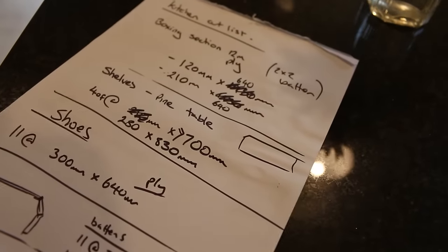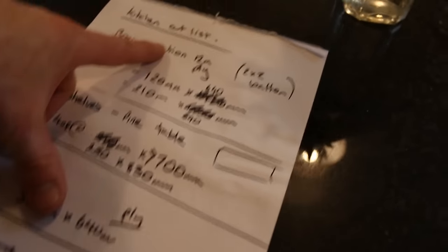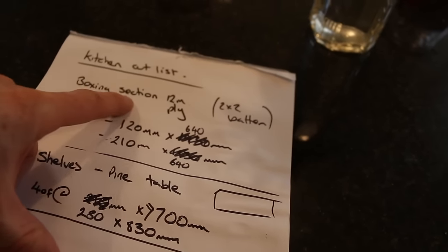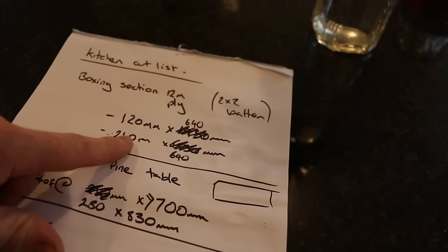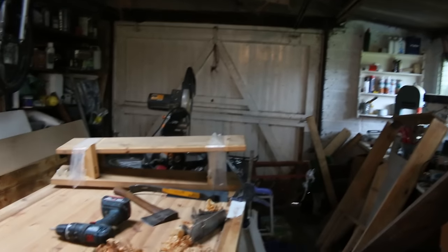I've done a bit of a cut list last night, trying to speed things along. I've got to do some boxing around the pipework at the bottom, and once that's boxed in we're going to go straight up with all the shelves. I'm going to cut those from an old pine dining table. Let's try to get some light in here — it's a really gloomy day today.